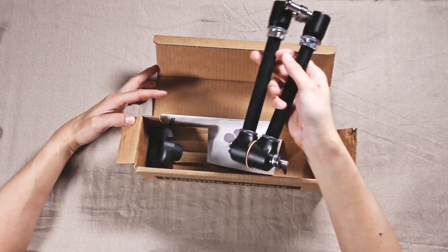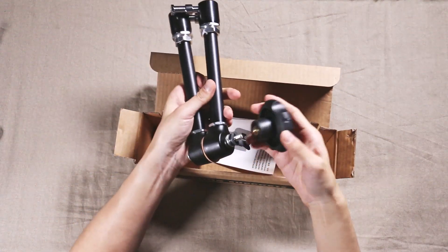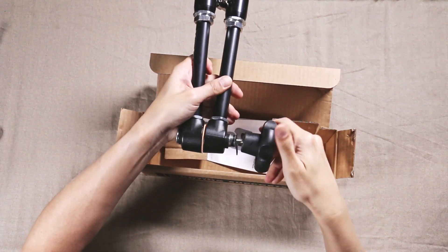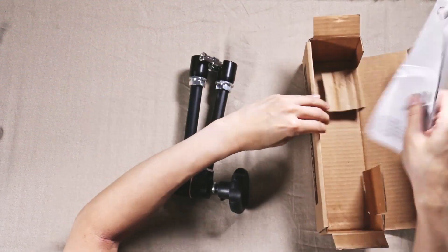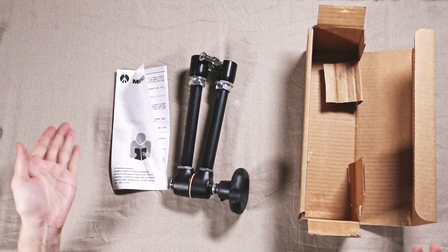The 244N is the same thing except the locking mechanism is a knob instead of a lever. This one comes not pre-assembled — you just twist it in. It also includes an instruction manual, and that's basically it.